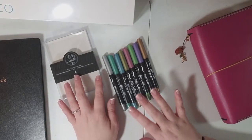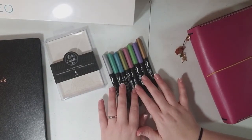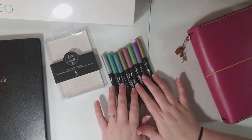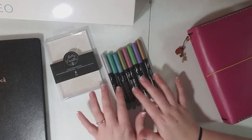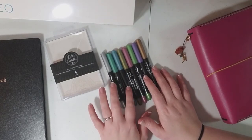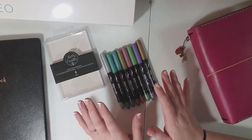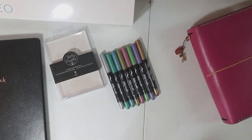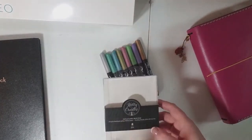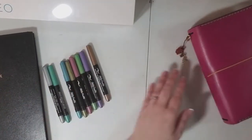They retailed at my Michael's for $17.99 and I got them half off, so they ended up being $8.99 because there was a 50% off coupon at Michael's today. I'm pretty happy with the purchase overall — I'll just go ahead and tell you that I would definitely buy them again.